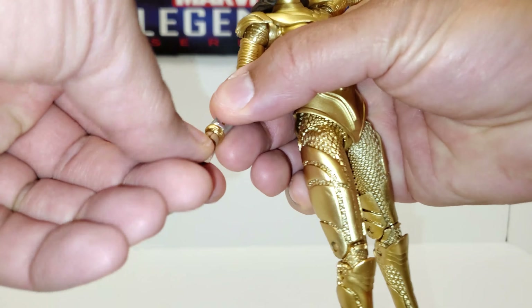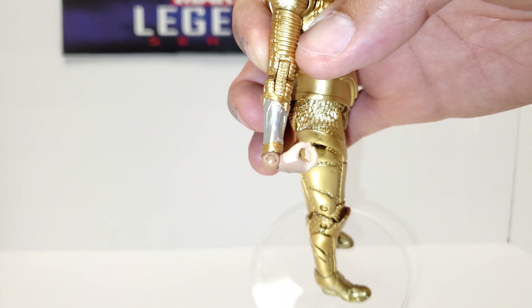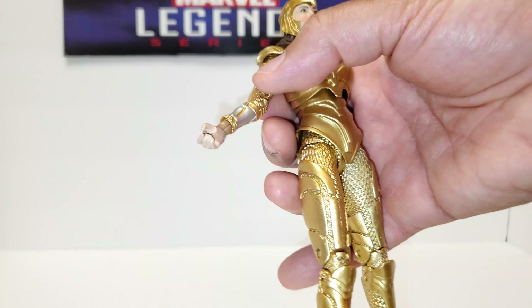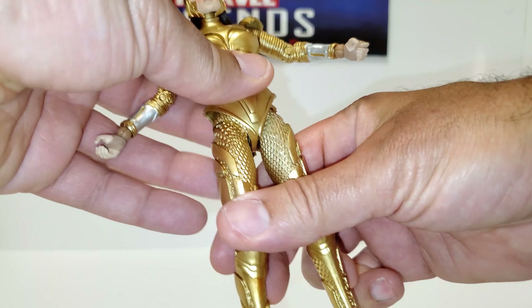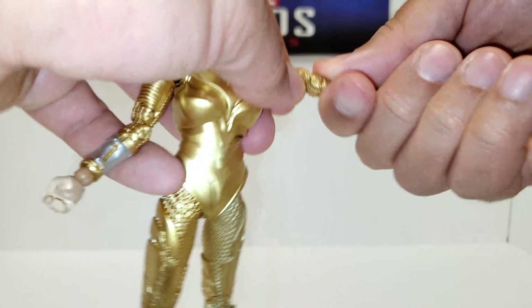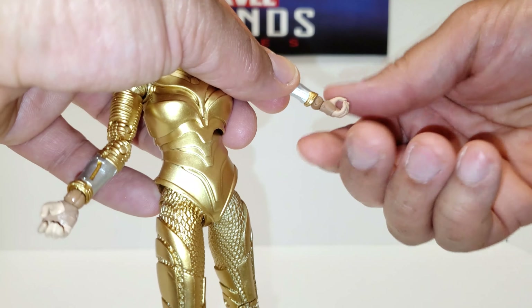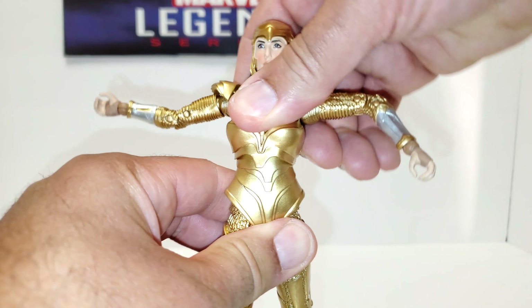The wrists bend in — wow, that's deep. Good wrist flexibility. Comparing to Legends, I'd say the joints are lighter overall — I think the plastic overall is lighter. There's more of a snap to them, quick movement, at least on this figure. No abdominal crunch — she's on a swivel rocker. The armor is shiny.